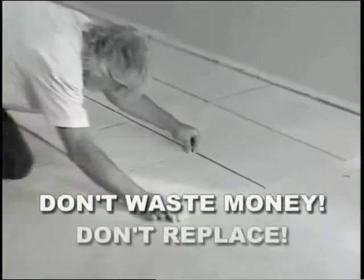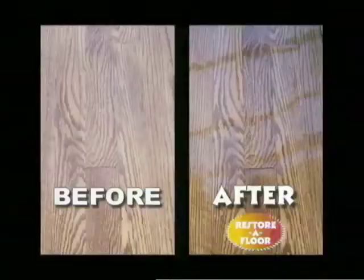Ouch! Can you afford to spend thousands of dollars on a new floor? Well, now you can avoid high replacement costs and make your old wood, vinyl, and tile floors look new again.